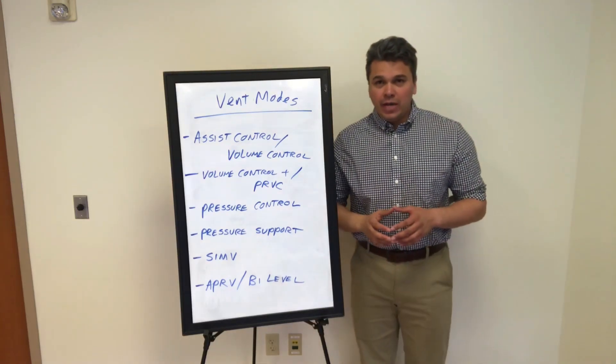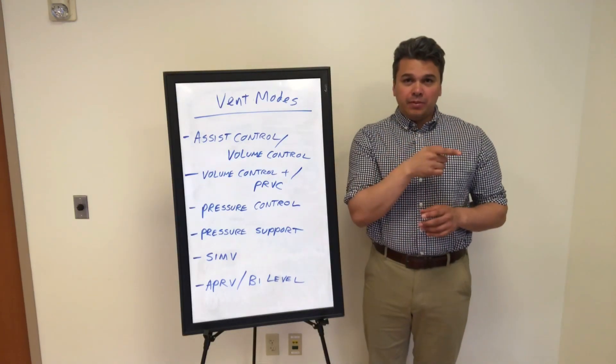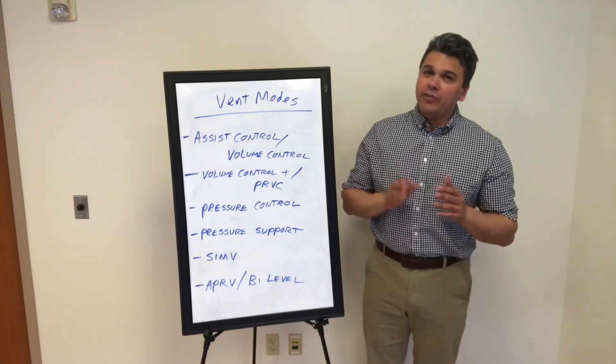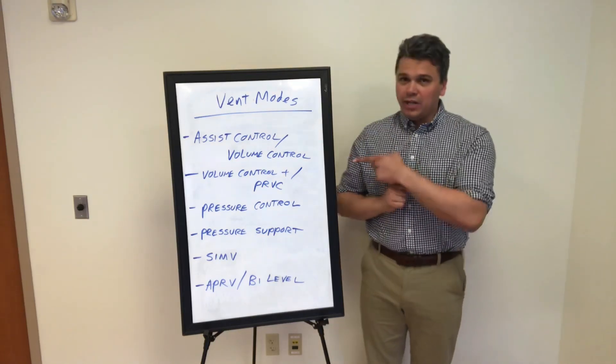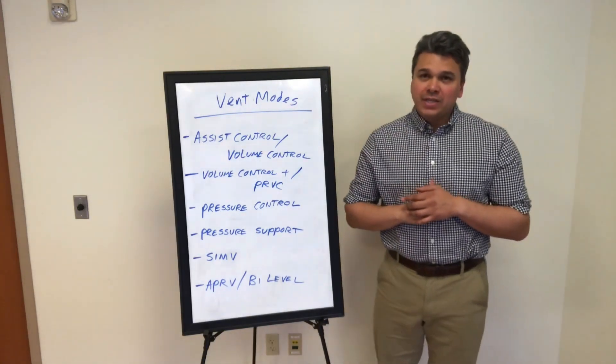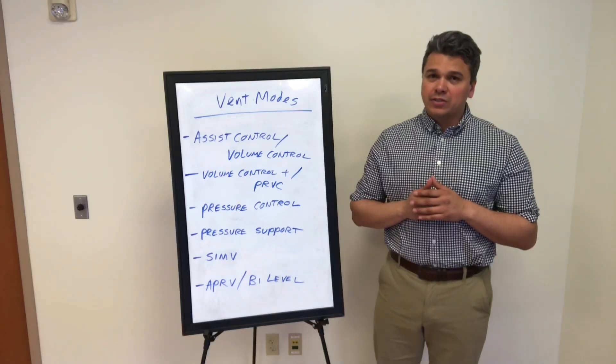Let's talk about some ventilator modes. We have a 980 Puritan vent set up over there. We're going to do some touch and turn, do some hands-on, some close-ups on it. Hopefully it'll be helpful. We'll talk about these following modes. Assist control volume control is the first one we'll go over — kind of one of our basic modes that we put a lot of patients on, very versatile.